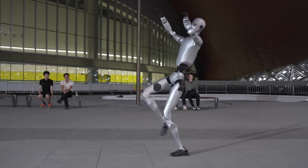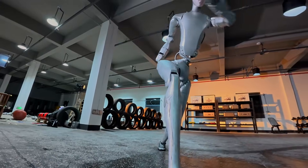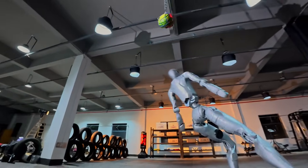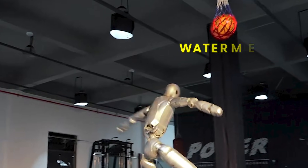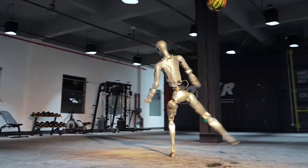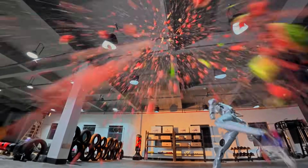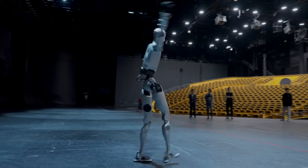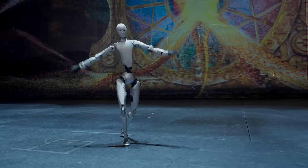The demo quickly proves how much destructive power sits behind that control. The H2 transitions into a spinning jump hook kick, rotating fully in mid-air. This time, the target is a watermelon. The result is instant and violent. The fruit doesn't crack — it explodes. That single strike demonstrates how much rotational force the robot can generate while staying perfectly balanced.